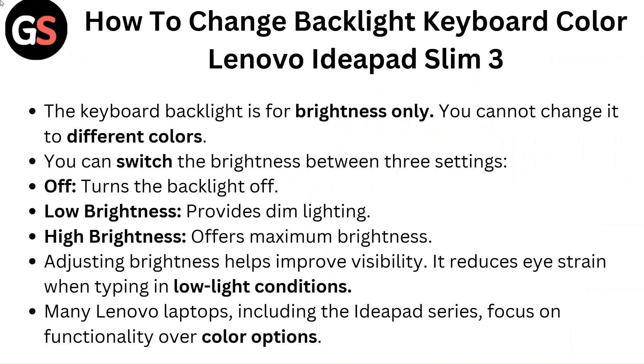The keyboard backlight is for brightness only. You cannot change it to different colors. You can switch the brightness between three settings: Off, which turns the backlight off; low brightness, which provides dim lighting; and high brightness, which offers maximum brightness.